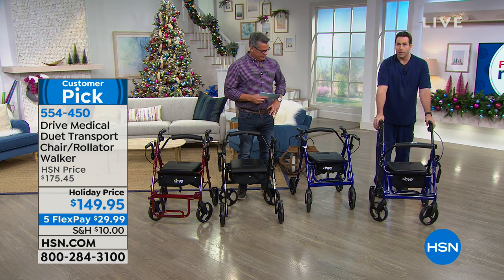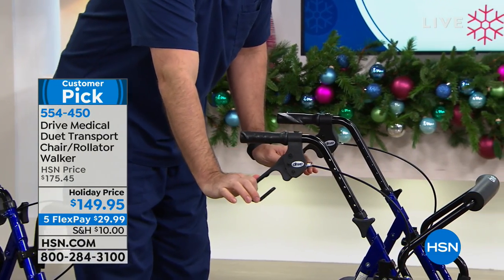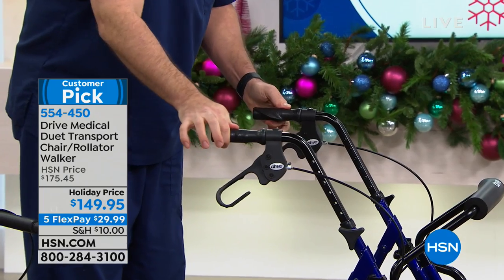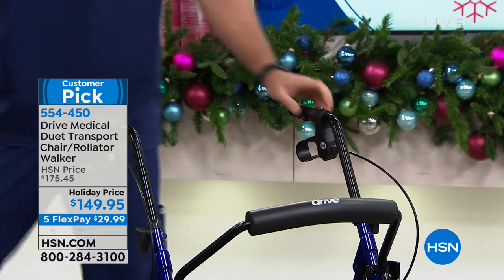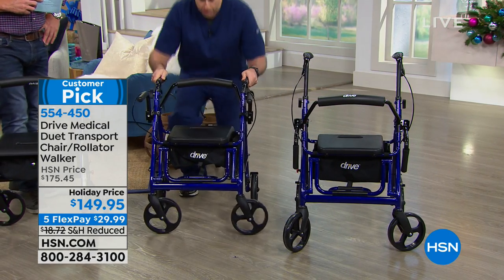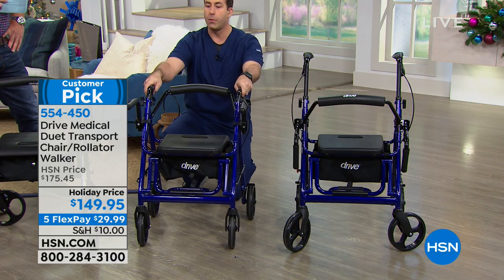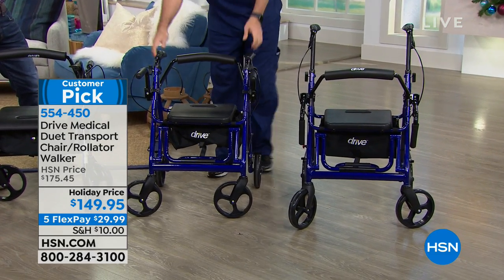With these nice ergonomic handles, you actually have handbrakes within easy reach. You can lock those handbrakes just by pushing down — now it's locked in place, it's not going to go anywhere until you want it to. Height adjustments: the one next to it here is at the lowest setting. So there are seven different height settings.